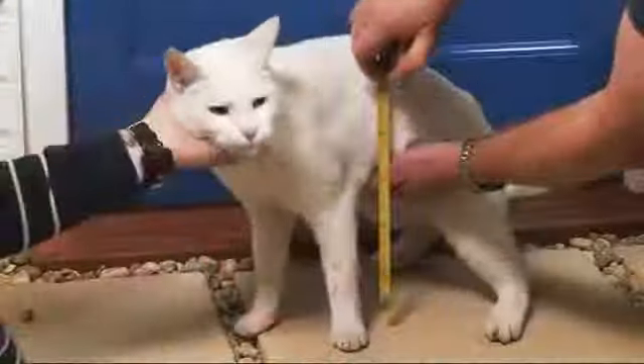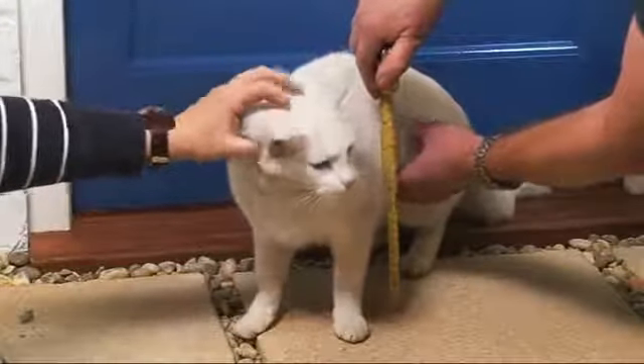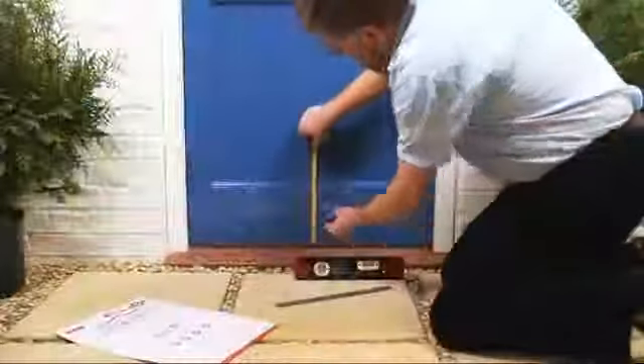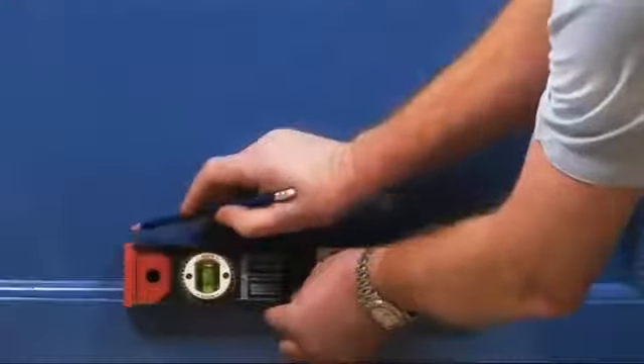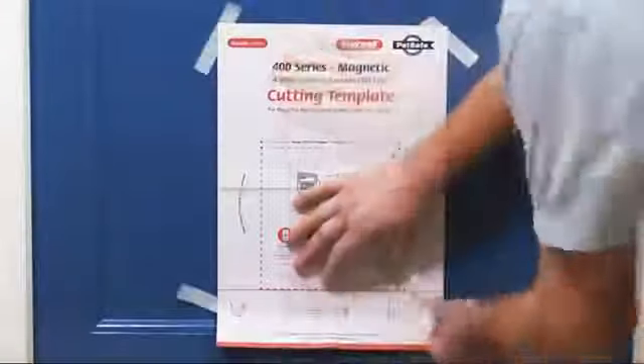To start, determine the height you need the cat flap to be by measuring from the floor to your cat's tummy. Then mark this height on the door. Take the template provided and tape this to the door.